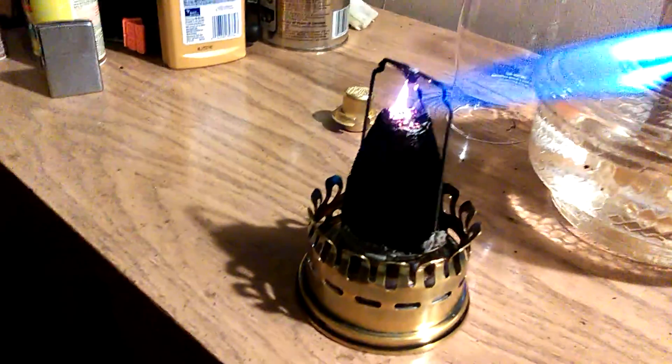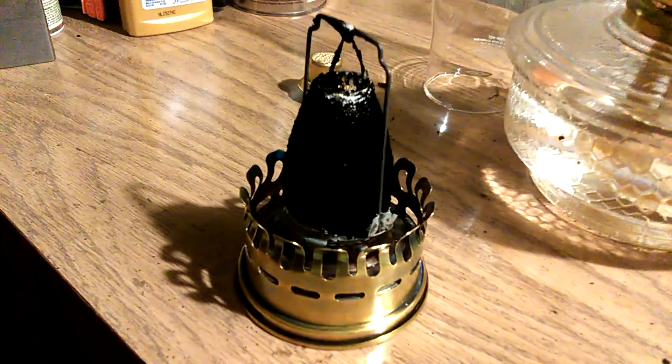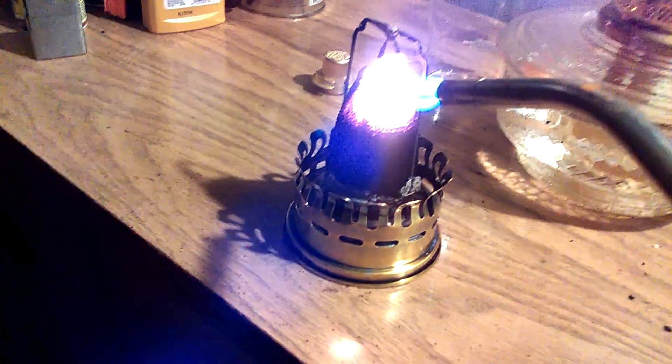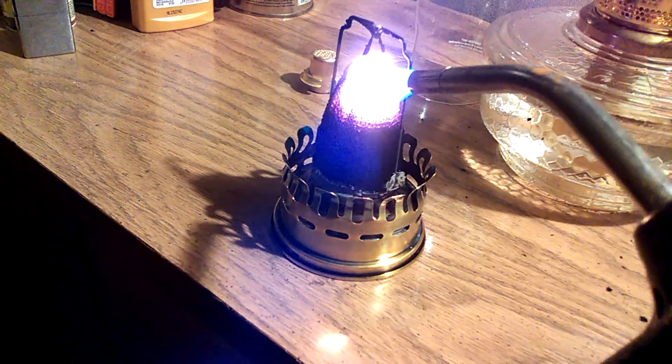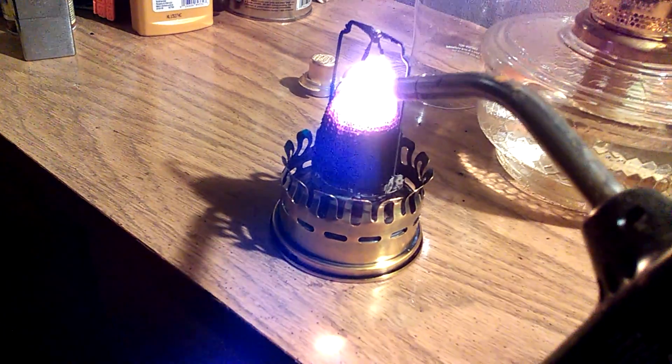Just a short little video here of another way to clean a mantle. This mantle got sooted up very badly. If you just take a burner and put it on there, it takes a couple minutes, but it starts to burn off the carbon that is on the mantle.